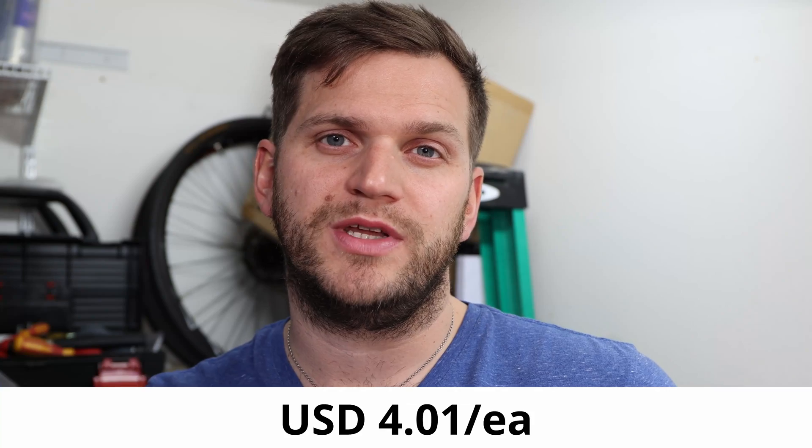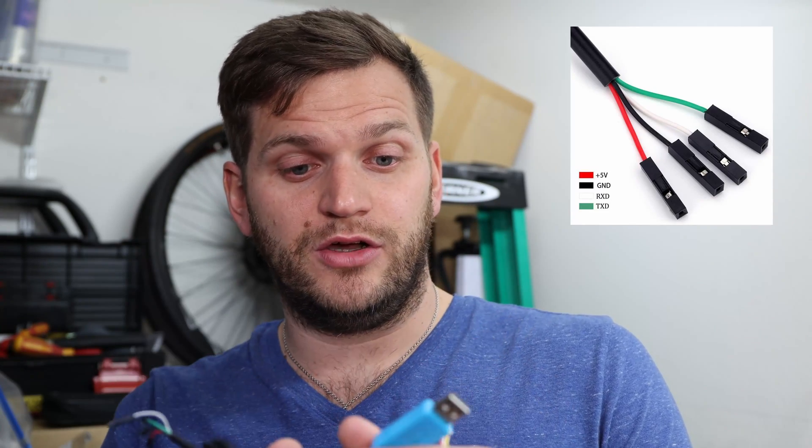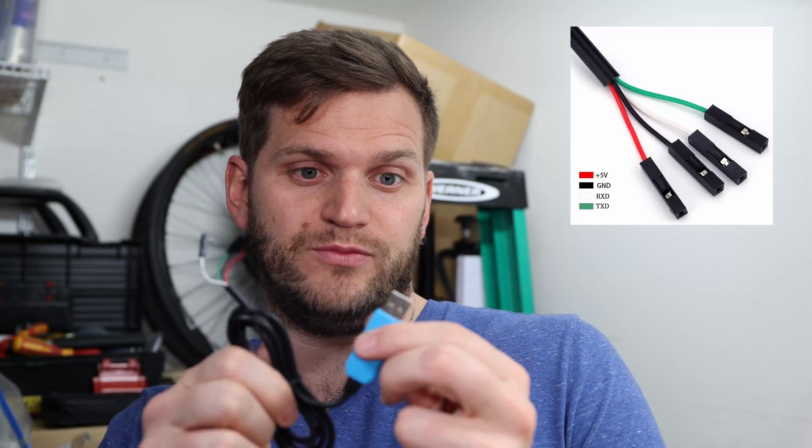I wanted to make it as cheap as possible and also get it as fast as possible, so I got my products from Amazon. There are two products: this USB cable — on one side it's a pretty standard USB, it's blue. I like it — I can definitely tell which one's my DIY cable. On the other side there are four wires coming out. There's also a nice description on Amazon with a picture showing which wire is which, so you don't have to measure them yourself.